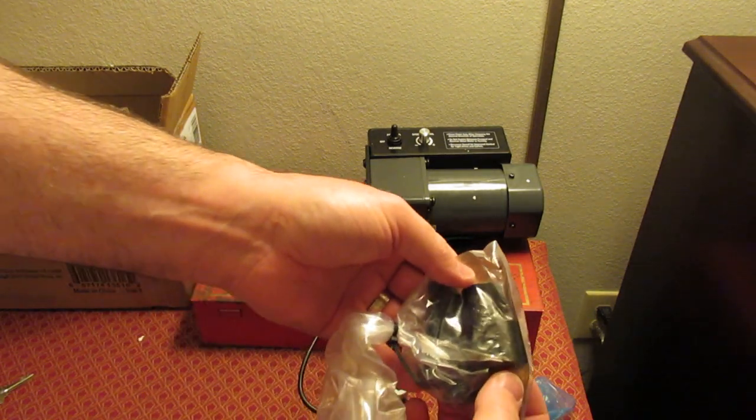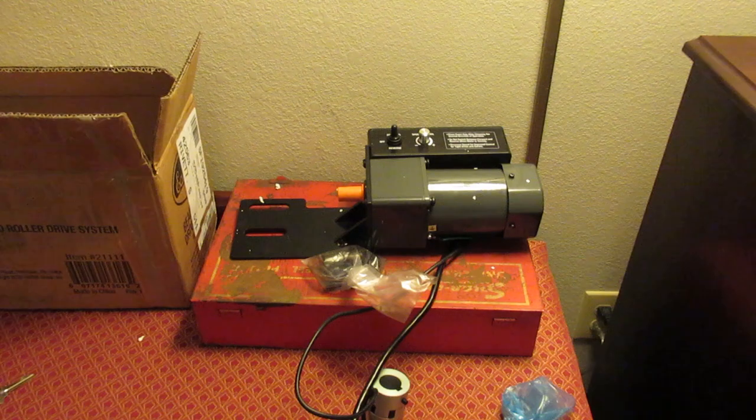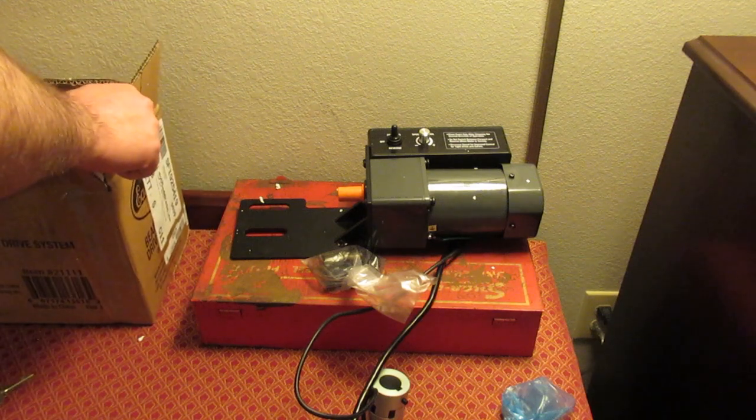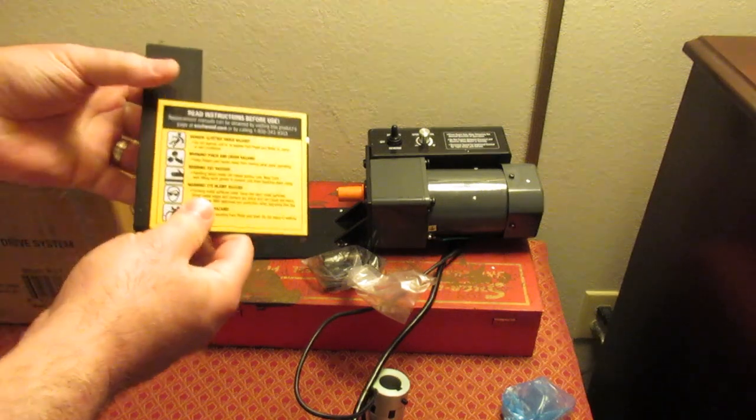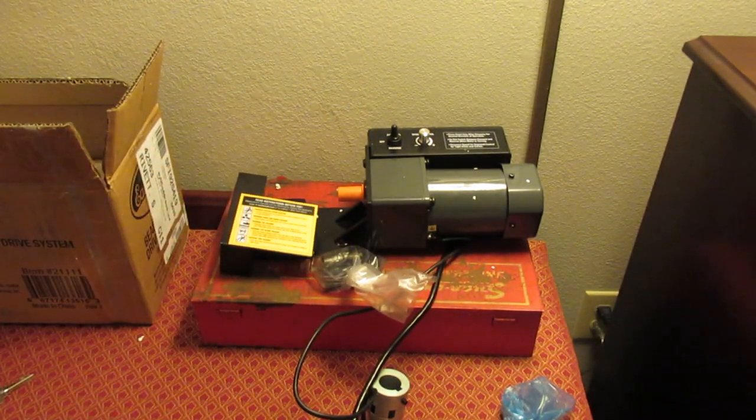There are the two spacers, the bolts, and the washers, and the guard. So there you have it — that's what we'll be installing onto my bead roller in the near future.